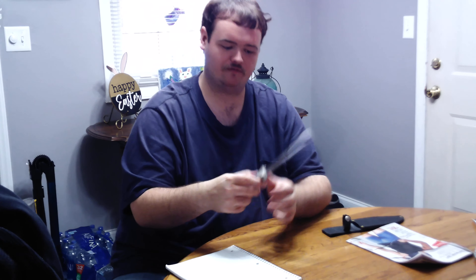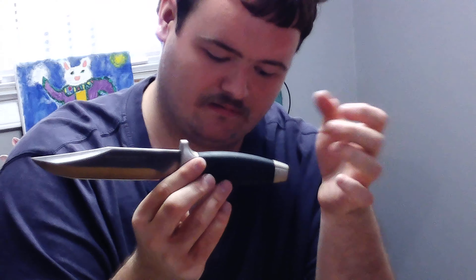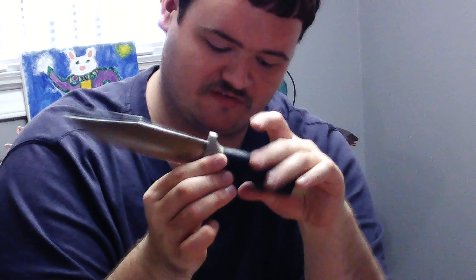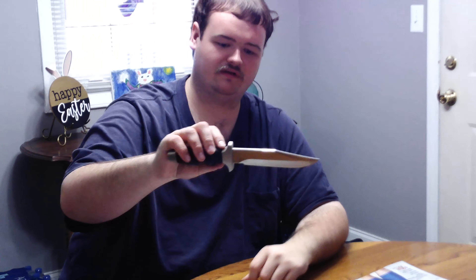It's a six and a half inch blade, 440 stainless steel with a laser etch right here. The handle is four and a half inches and it's impact resistant. You've got a cast metal tang and guard, a pommel, and a classic leather sheath. Overall it's 11 inches.